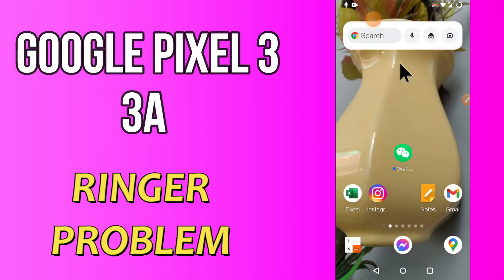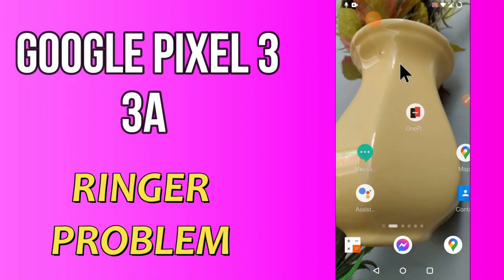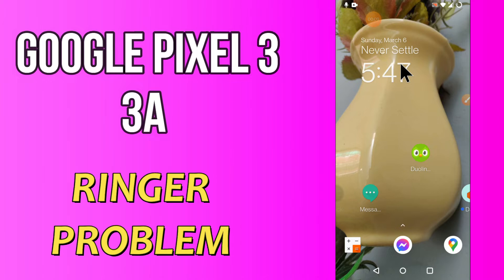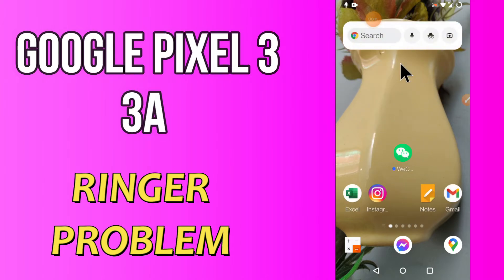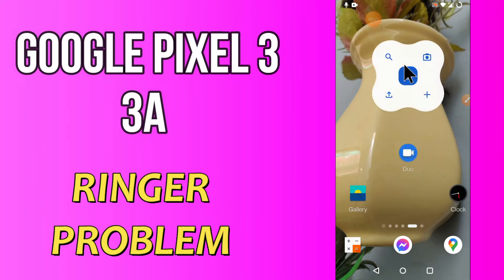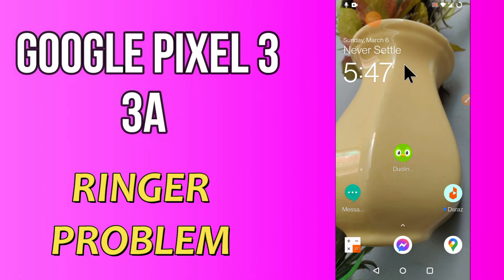Hi everyone, today in this video I'm gonna show you how you can fix ringtone problems in your device, Google Pixel 4a and 3a. If you're tired of your ringtone and want to change it, I'll show you the right method. Before we move to the video, if you are new to my channel, don't forget to subscribe and press the bell icon. Watch the complete video and learn how you can fix it.